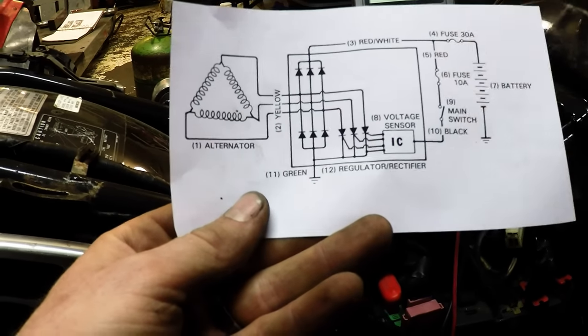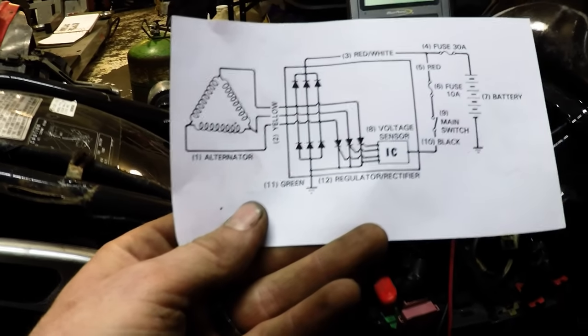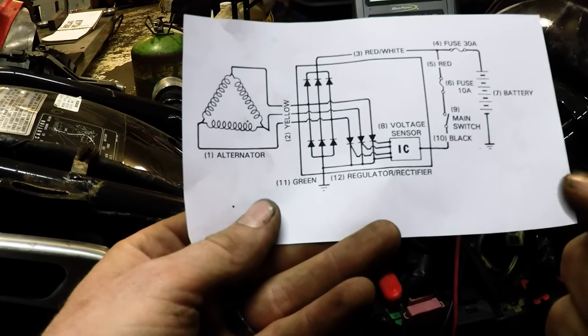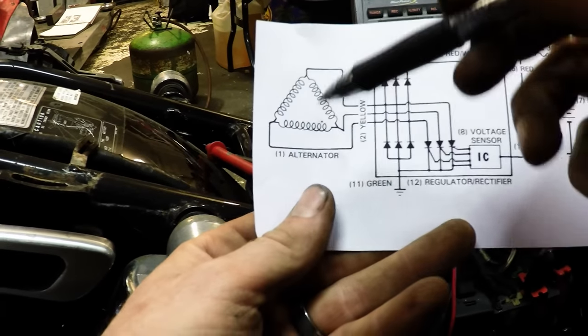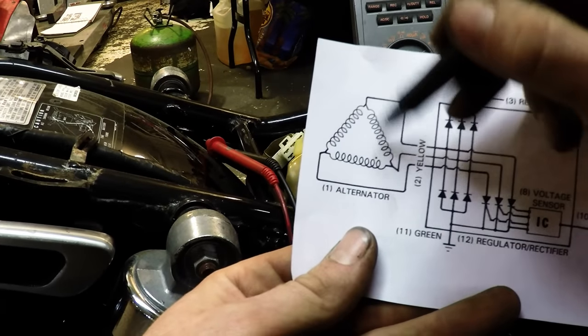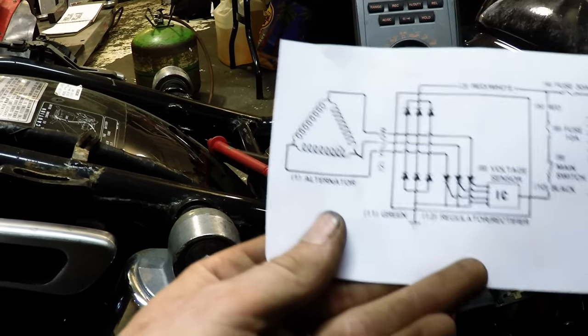Once it gets a small signal from the battery or something like that, it says: okay, I'm ready to release the hounds and let voltage flow through me. So you have the alternator here, which is your stator — which is what we just checked to make sure that none of these wires are broken, and making sure that this is also not grounded to anything.